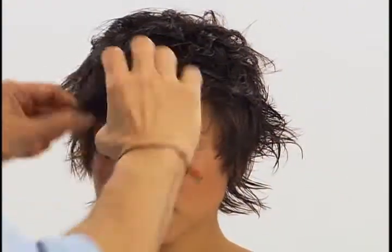To apply, rub the gel wax onto your hands, then apply to damp or dried hair from base to ends.